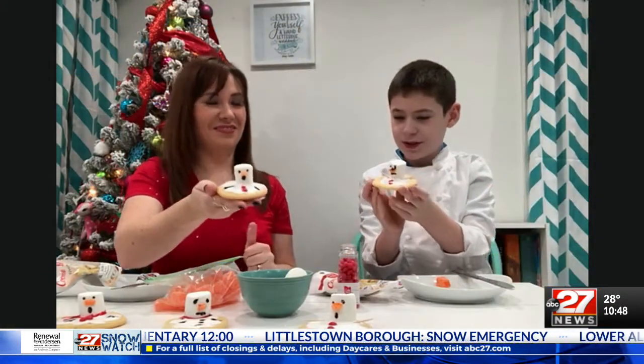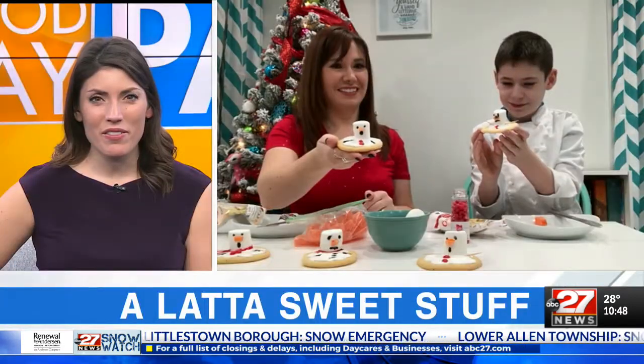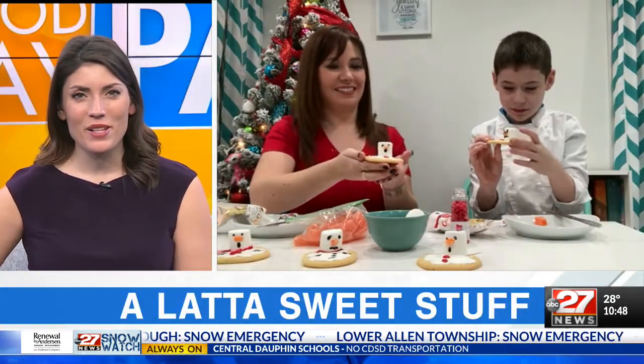Here's our little drooping snowman! You share a lot of baking stuff on your Instagram page — yeah, a lot of sweet stuff. Search L-A-T-T-A, just like the name of the segment. I do baking tutorials, fun ideas, all kinds of stuff — so you can check me out there.